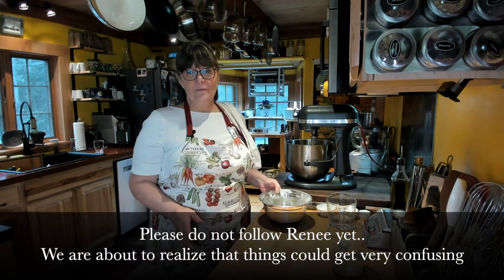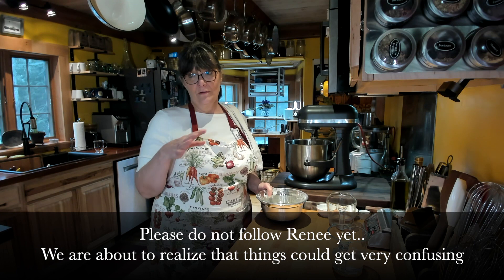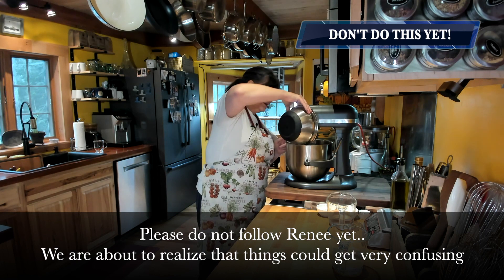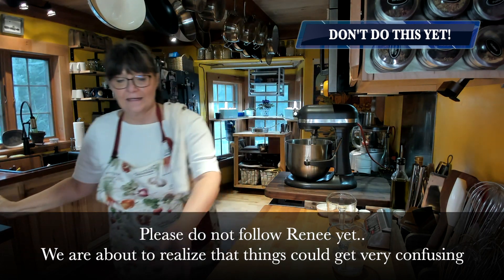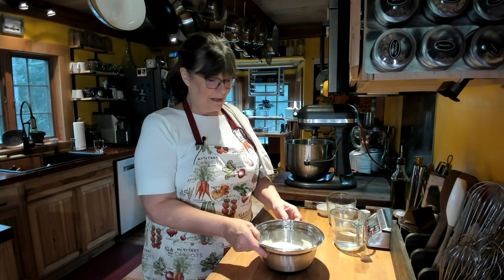We're starting off with two and a half cups of flour, and the ingredients are exactly the same for both ways. I'm going to take the two and a half cups of flour and put it in the mixer. And I've got two and a half cups of flour here for mixing the dough by hand.